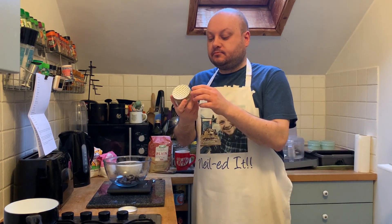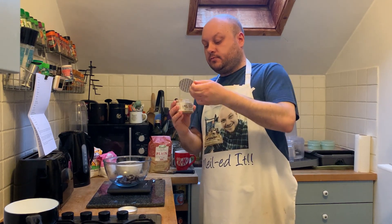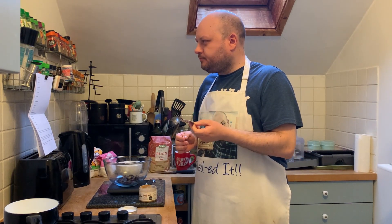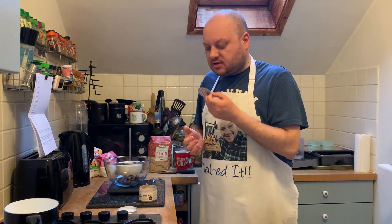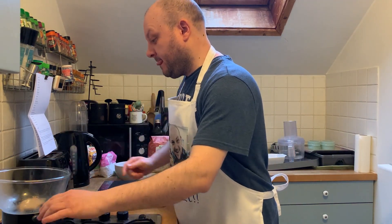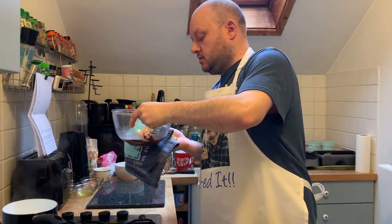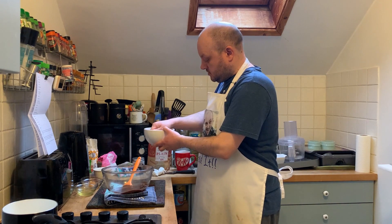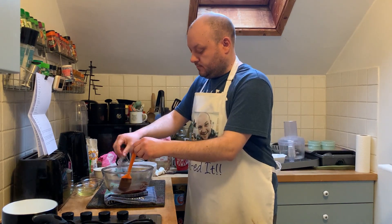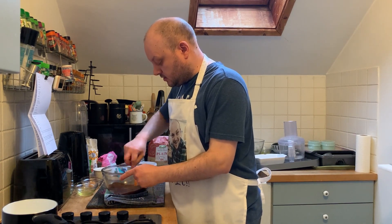We've got some hazelnut paste. This smells amazing — it's not very sweet, it's just hazelnut. 50 grams of this. My chocolate and hazelnut paste has melted — just take it off the heat. Make sure it's nice and smooth. Oh my God, it's already gone so thick.